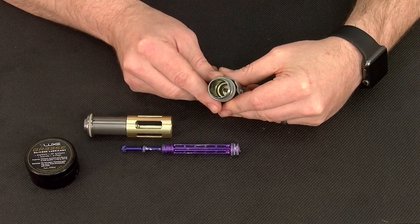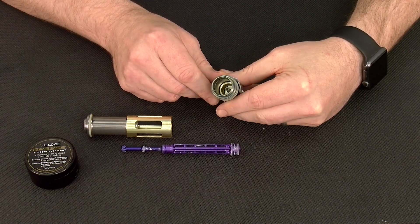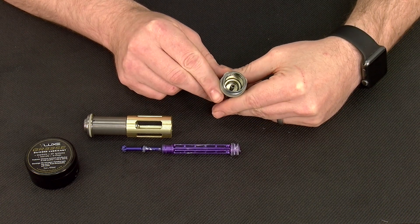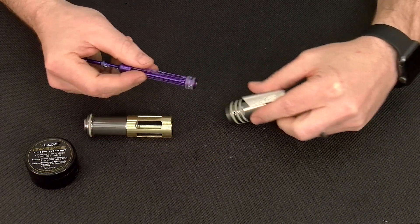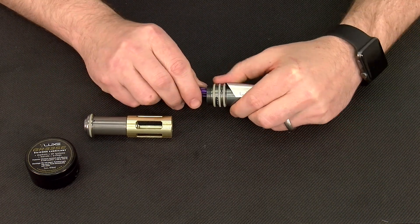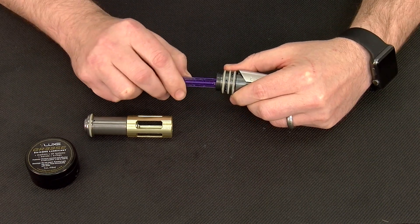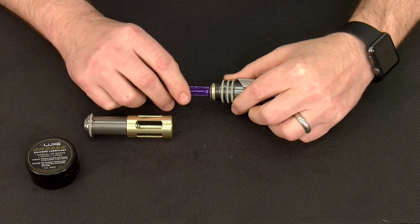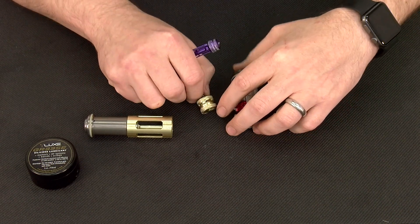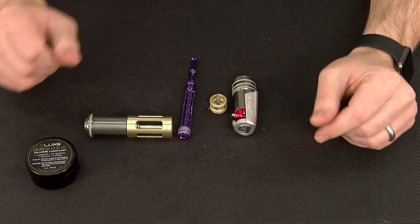Inside your rear bolt cap, looking down through the largest opening, you will see a gold component with a spring in the center of it — this is your shuttle. In order to recover the shuttle, we are going to take our spool, place it down into the shuttle, and pull forward. The shuttle itself will come out, and now we have all of our service components removed from our bolt system.